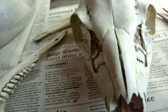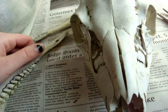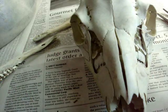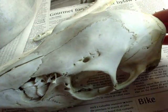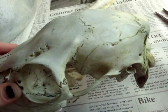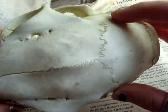Today we're going to be aging a white-tailed deer. This particular specimen was a doe. The most obvious way that you can determine sex when you're looking at just a skull is that does don't have any indication of horns. Even the young male bucks, even when they're fawns, they will have a ridge, they will have horn buds.